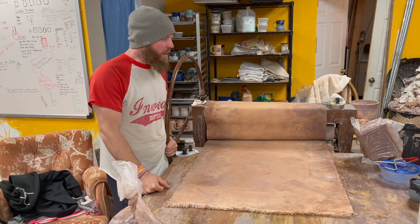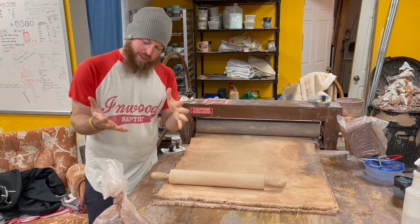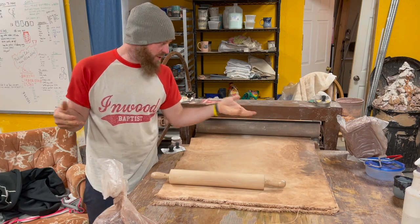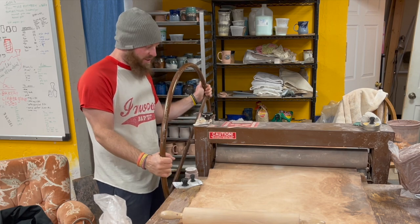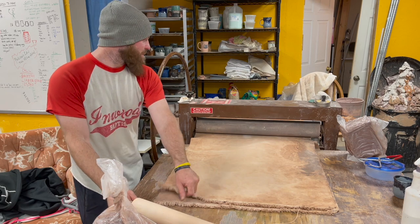This here is a slab roller — ain't she a beaut? What does it do? Takes a big piece of clay and squishes it down to a very uniform slab. Never seen one? Very simple tool. This here is the pirate captain's wheel — this is where all the magic happens. I'll show you how she works.